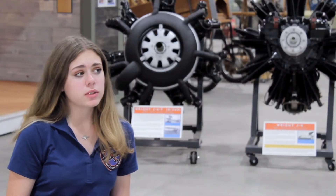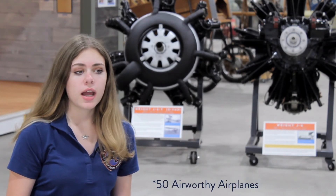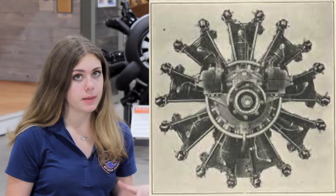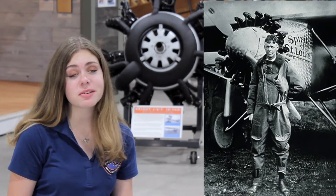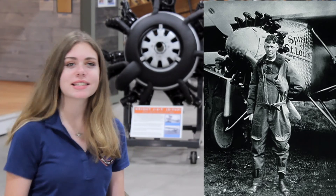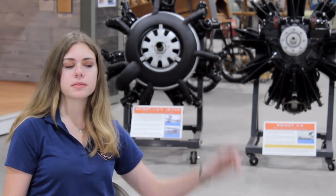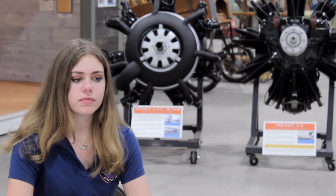There are only about 50 airplanes that still have Wright J engines on them, and of course dozens of static displays. The Wright J5 engine is especially famous — it's the first engine that flew across the Atlantic with Charles Lindbergh. That's the engine he had on his airplane, the Spirit of St. Louis. After that, everyone wanted Wright J5s because if it could make it over the Atlantic, it could certainly make it anywhere else.